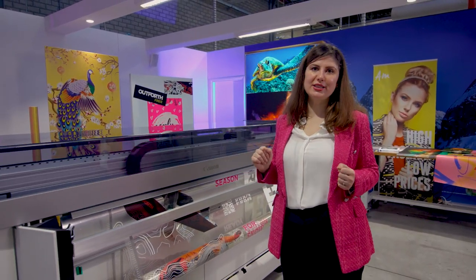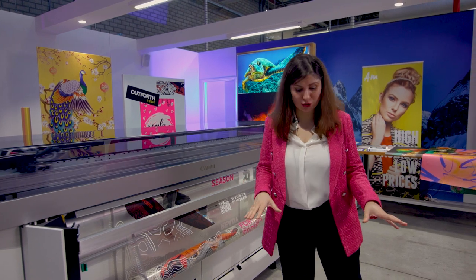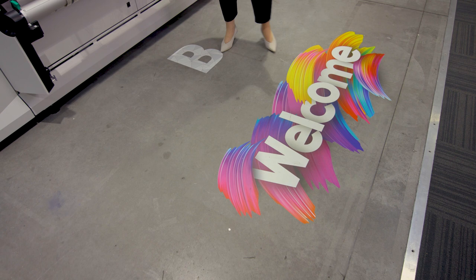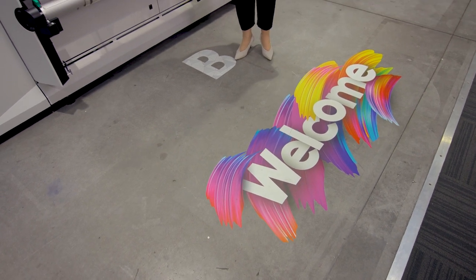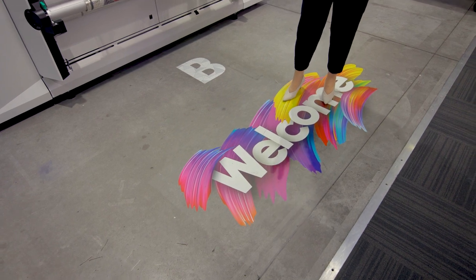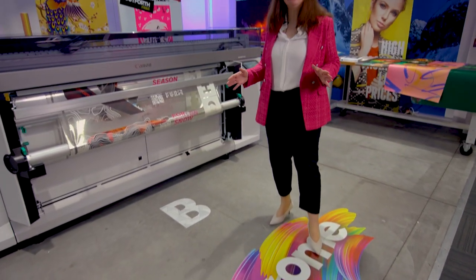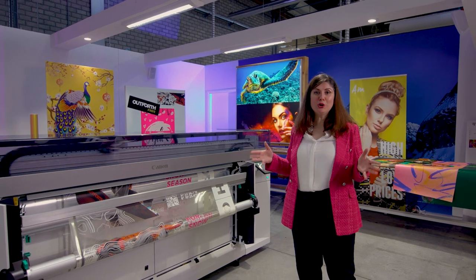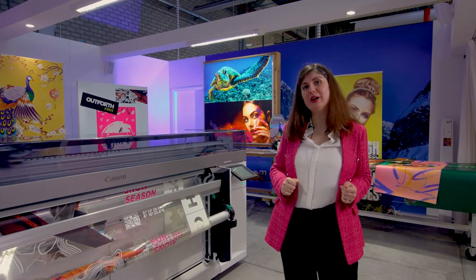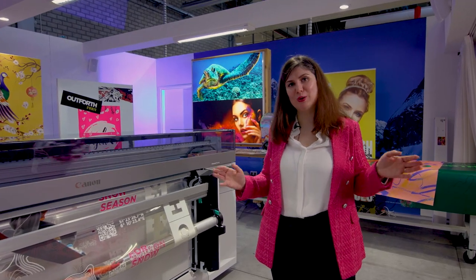We're just starting with transparent film, but there is more. We can also produce floor graphics with the M series. As you can see, we can have a single layer of white for floor graphics or two-layer jobs for vibrant colors. Both of these applications are not being laminated because the UVisual ink itself is durable — you can use it for floor graphics without any lamination at all.